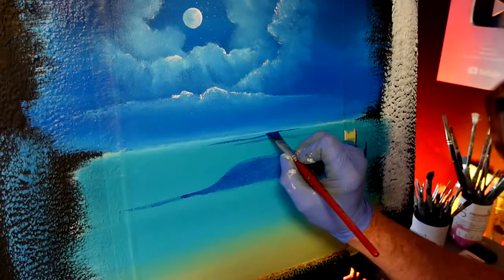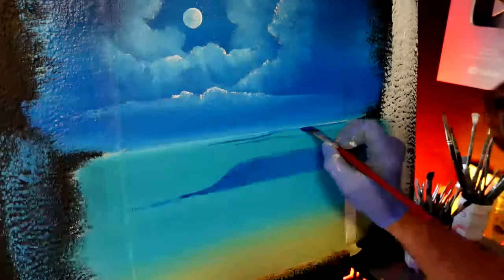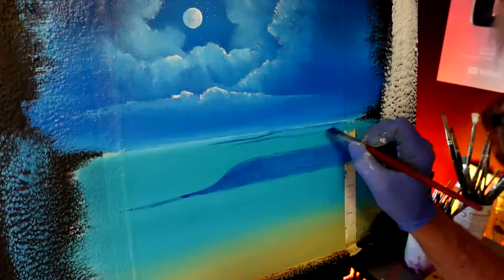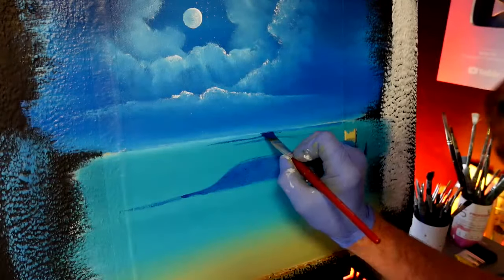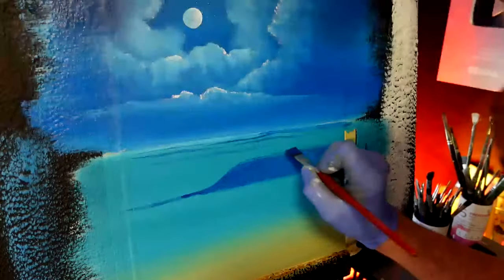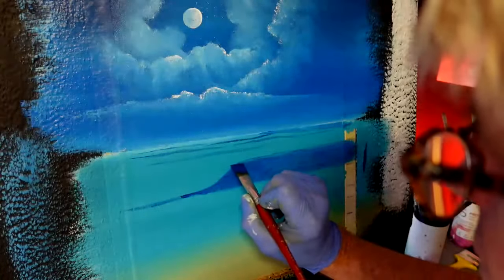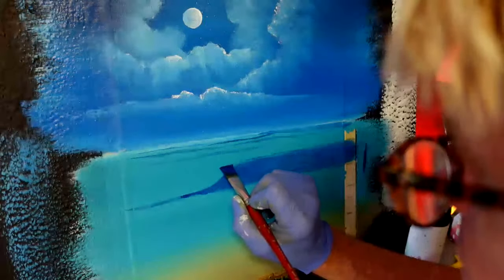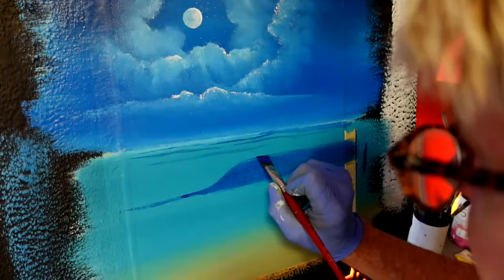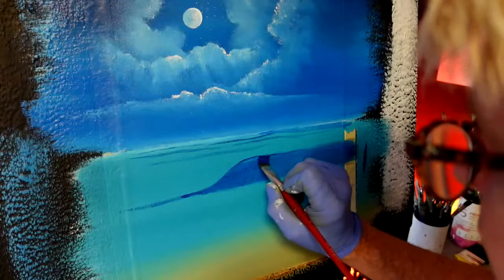I'm going to have a mountain of trees there somewhere so they'll have a bit of a shadow under them. I'll put that there now so I don't have to do it later. The rest of this wave is going to have some more - it went up a little bit higher and then comes back down.